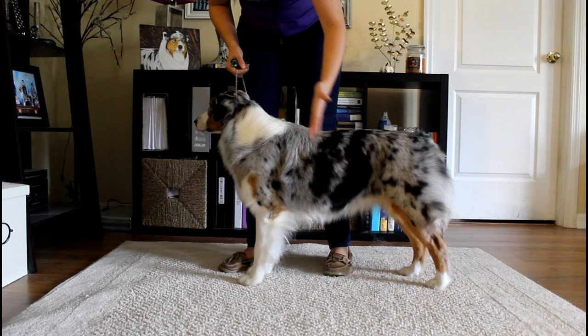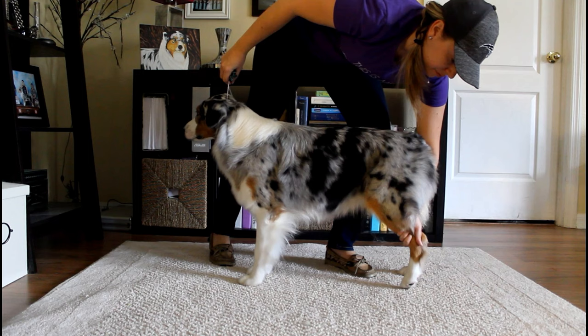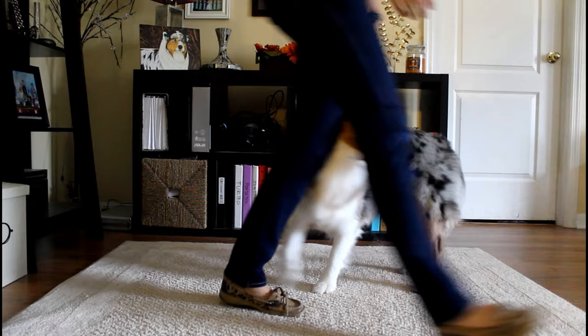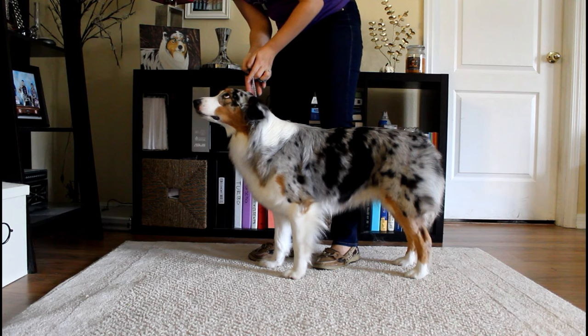That foot looks like it's placed where it should be, so I'm going straight to the left front and bringing that one up to place it equal to the other foot I didn't touch. I do notice this is technically too far forward, so I'm taking a mental note that she needs to be pulled forward with the bait. Her rear foot also seemed to be in pretty good shape. If you can eliminate touching all four feet, it'll save a lot of time in the stack.